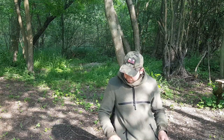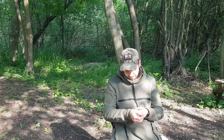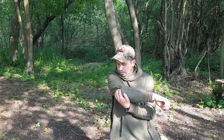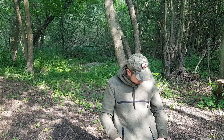Jeśli chodzi o wykonanie anoraku, to został wykonany z wełny polskiej z domieszką kordury na plecach. Naprawdę wykonany bardzo solidnie – szwy bardzo porządnie szyte, nie widać żadnych luzów czy naprężeń na szwach. Naprawdę wykonane z wielką perfekcją. Mamy też kordurę na łokciach. Mamy ściągacze od dołu.